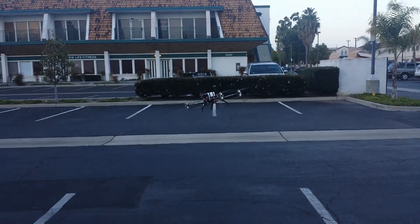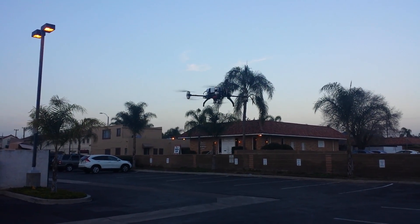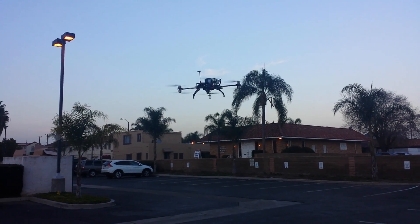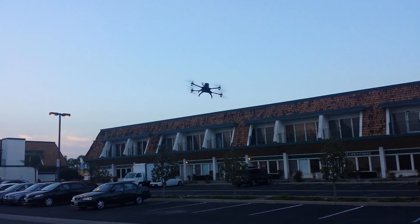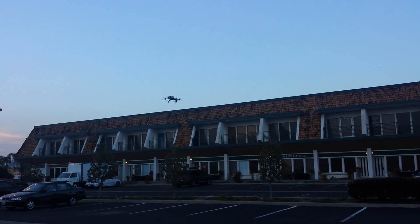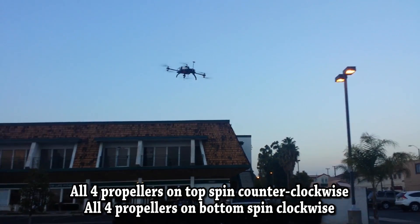In general I've seen a pretty big trend of the X8 out there with the professional camera guys, so we thought we'd give it a try. So far very impressed. The Nasa flight controller seems to do a great job with the X8 layout. It's really efficient.